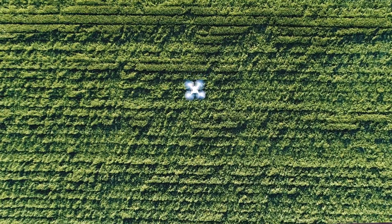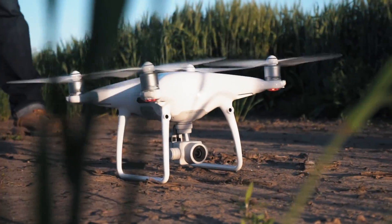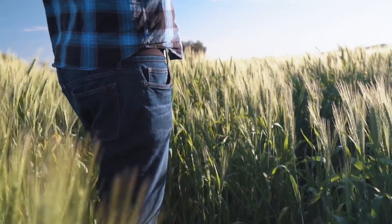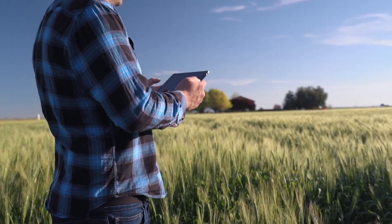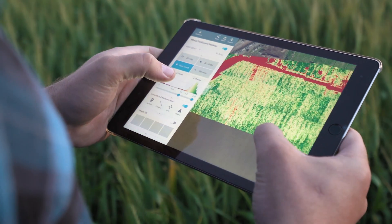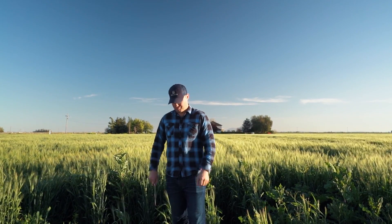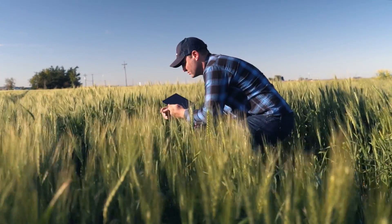No laptop or internet connection is needed, so you can take action the moment it lands. Spot variability using plant health tools, see your location on the map, and walk to problem areas where you can ground truth, record notes, and add photos.